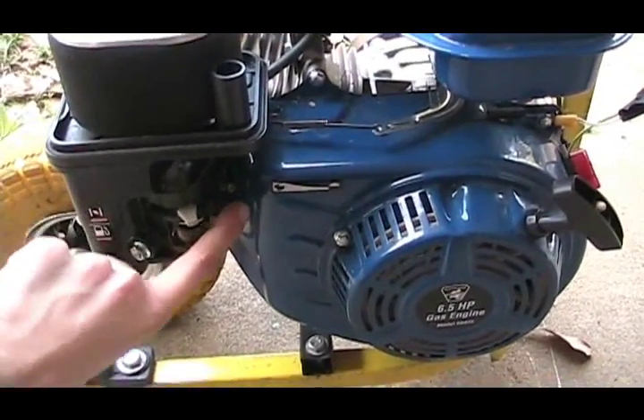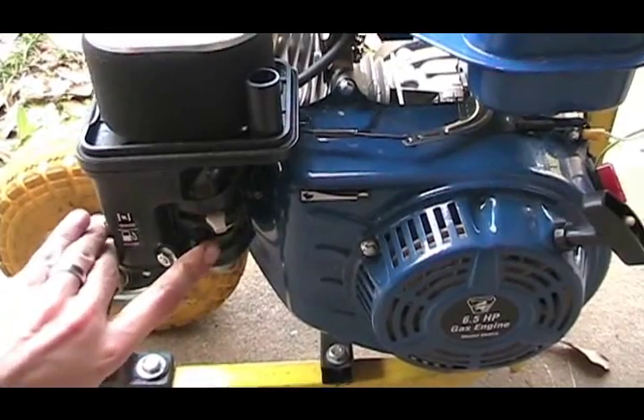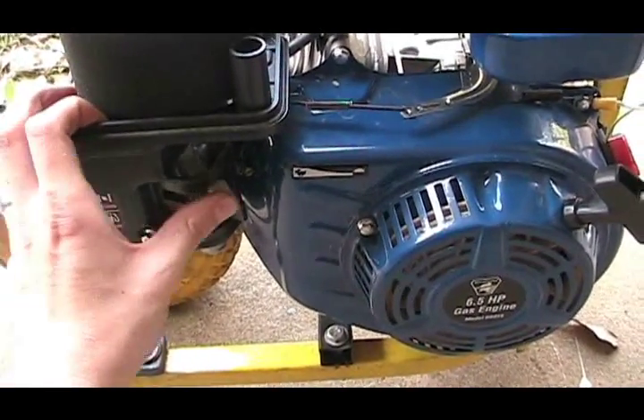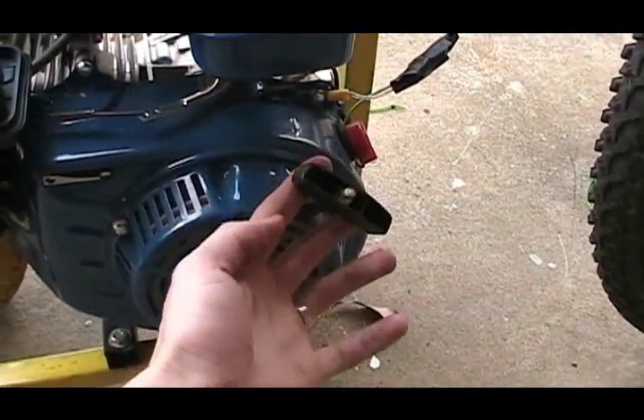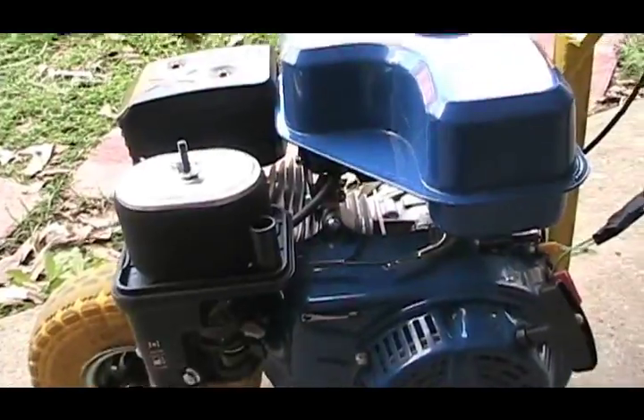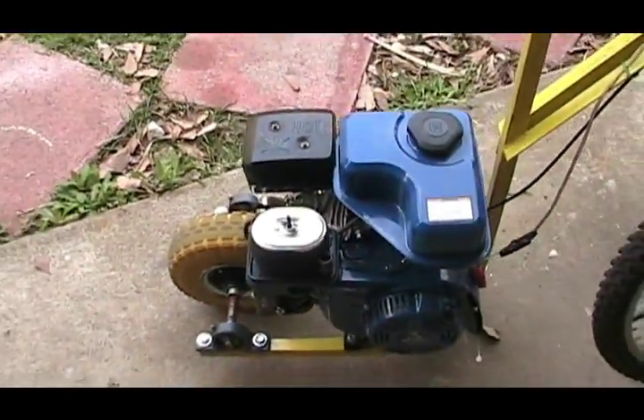The engine runs on 87 octane gas that we can get at the gas station, and it has a fuel cutoff switch. It has a choke lever. And it has a pull start, which is really easy to start. Usually it starts on the first or second pull, and it runs great.